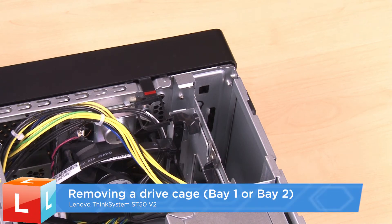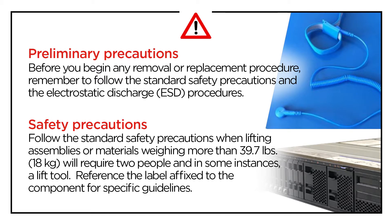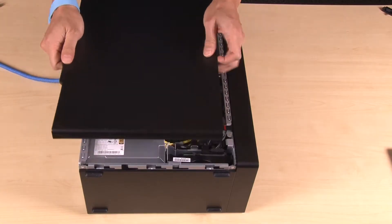Removing the drive cage. Remove the bay 2 drive cage before the bay 1 drive cage. Remove the server cover.